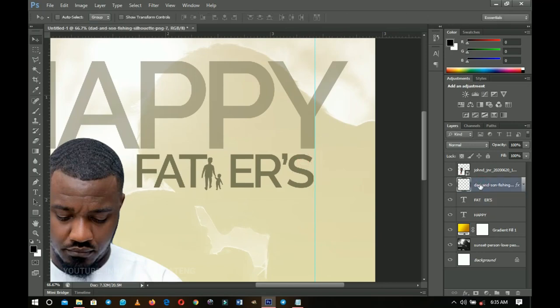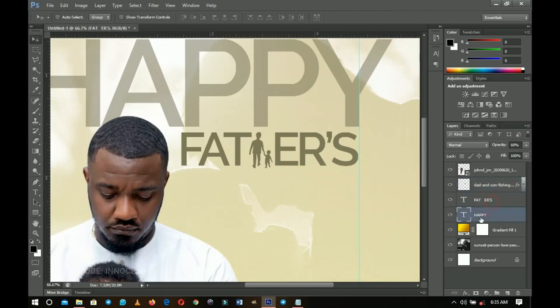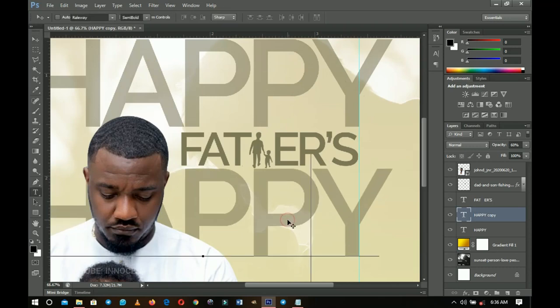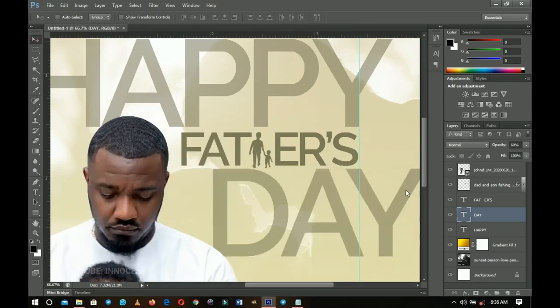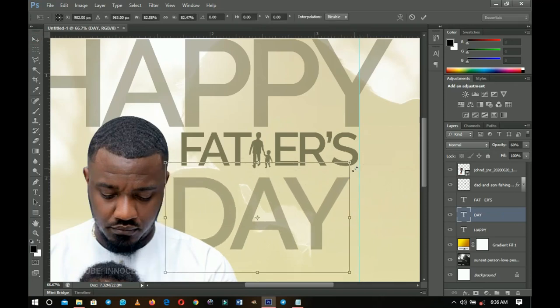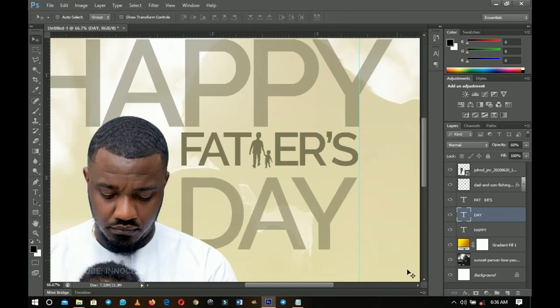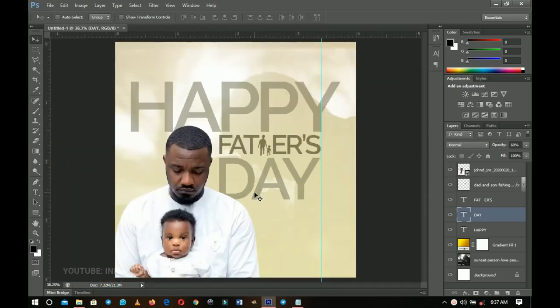Now you have 'Happy Fathers' — transform the 'Fathers' text a bit to match everything. Duplicate the 'Happy' layer with Ctrl+J, drag it over, and change the text to 'Day.' Change the alignment to left-align, transform it to be a little smaller so it aligns with 'Fathers,' and push it up slightly. Now you have 'Happy Father's Day' — something simple like this.